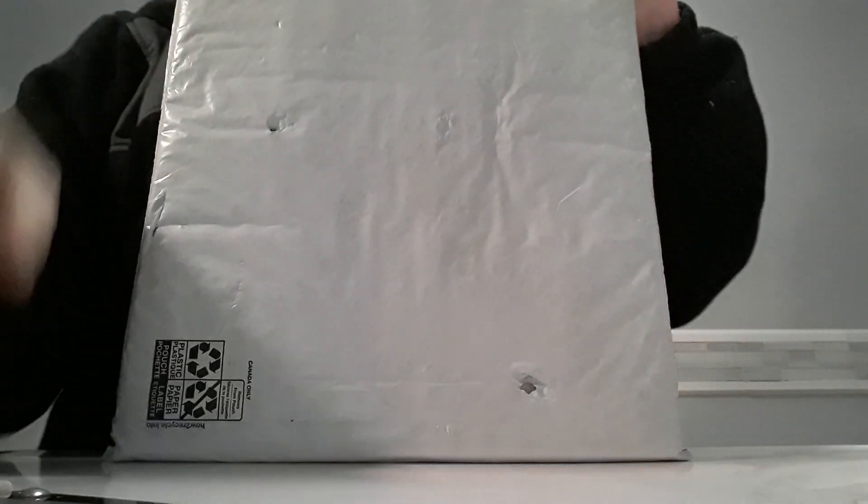Everyone, I'm back with another unboxing — and this one is pretty well wrapped. Let's see... oh, this is so cute! It is so cute!